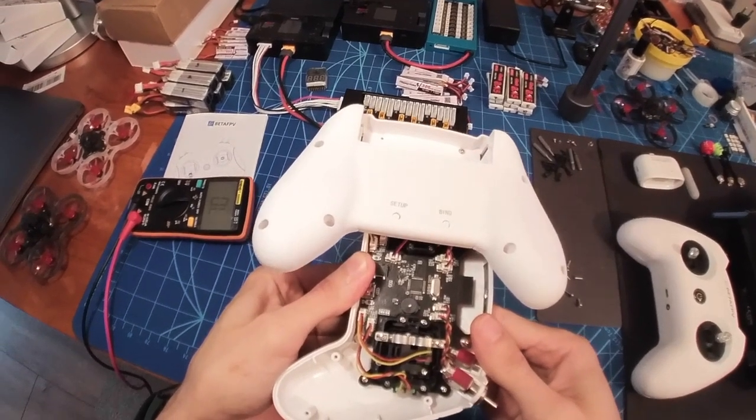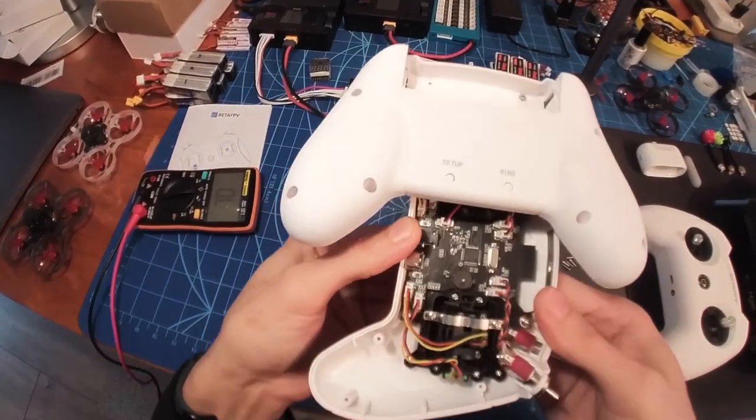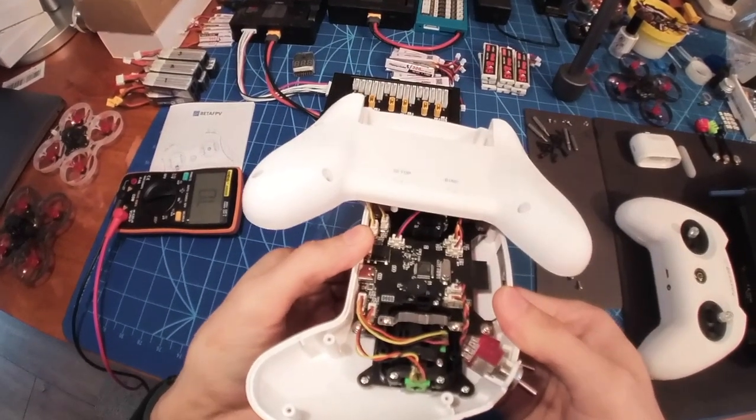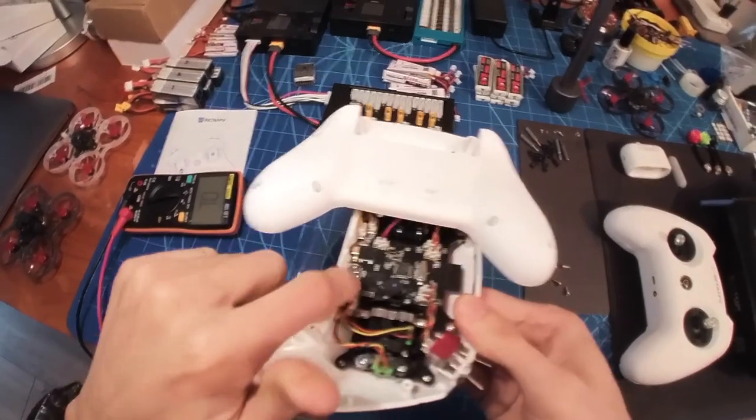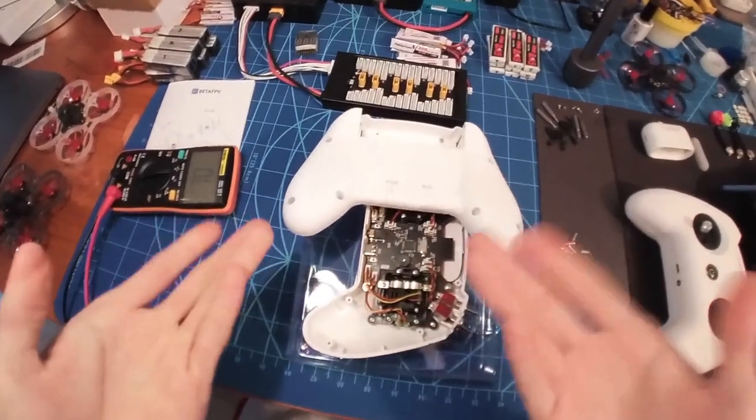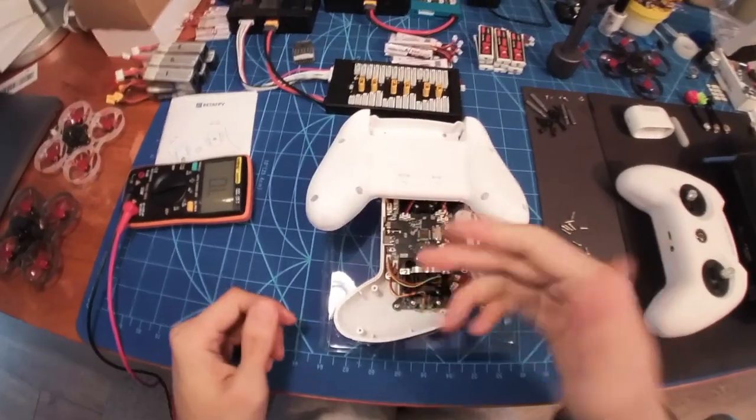So even though I'm already shorting out the pads of this PCB, it's not working. So I guess even if I change this button for a new one that's working, it will still not work.